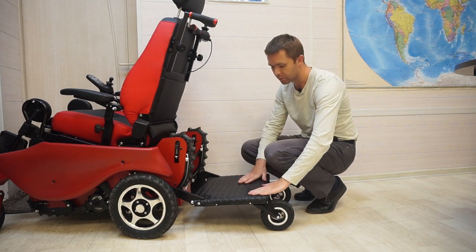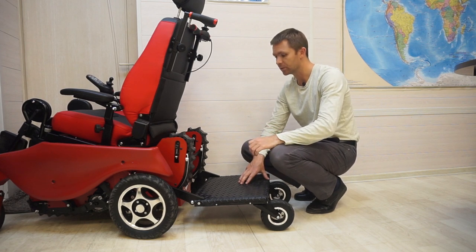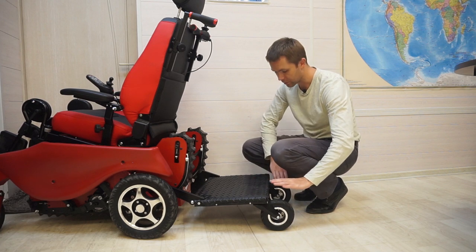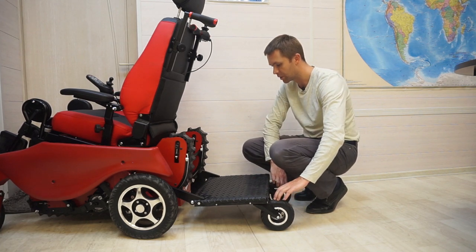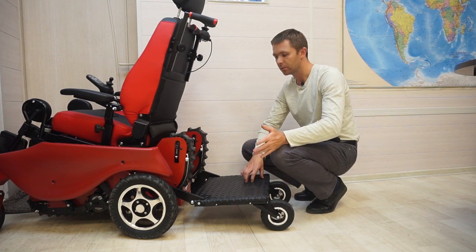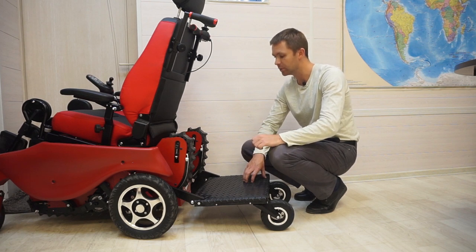This platform can be used not only on a flat surface. It is suitable for moving not only in shopping centers where there is a perfectly smooth surface. Due to sufficiently large wheels in diameter, the platform can be used outside, and even on broken asphalt.